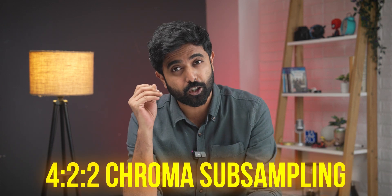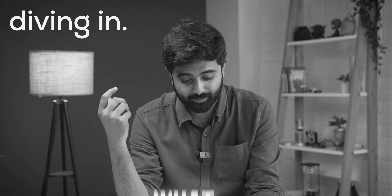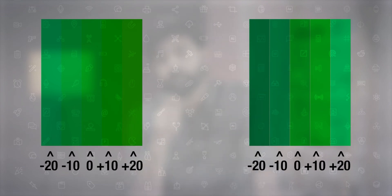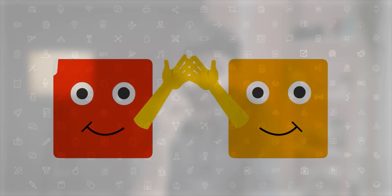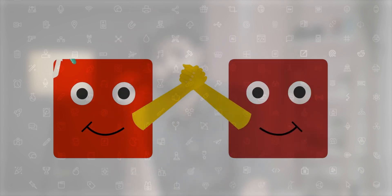First up, it actually supports 4:2:2 chroma subsampling. Now you may ask, what is chroma subsampling? Chroma subsampling works on the assumption that your eyes can more easily distinguish brightness rather than color hues. Basically, chroma subsampling allows multiple pixels to share the chroma or hue information while keeping their own brightness or luminance information intact.